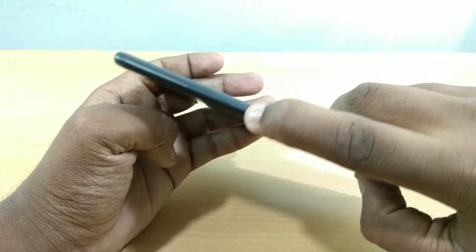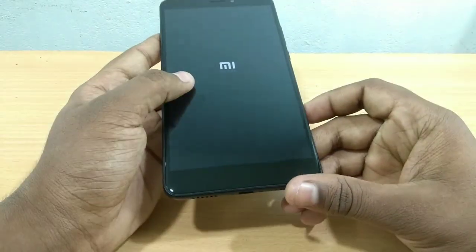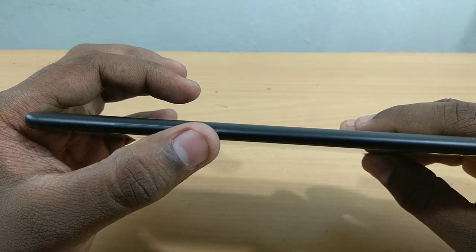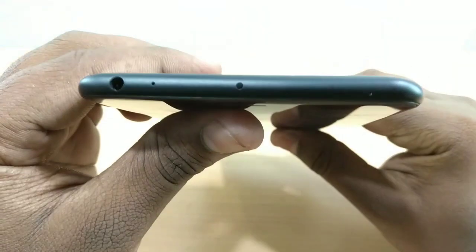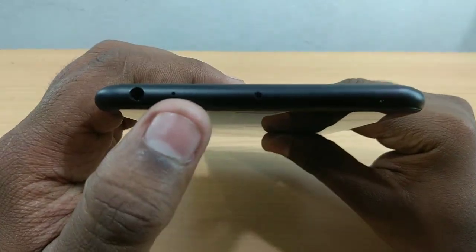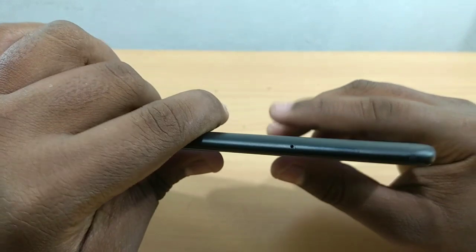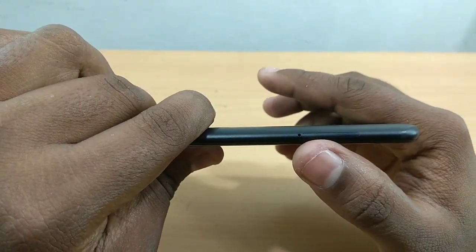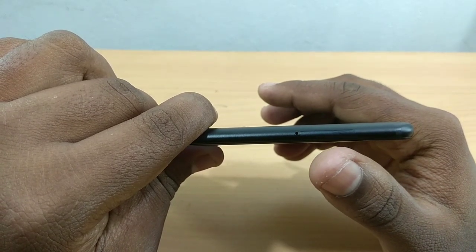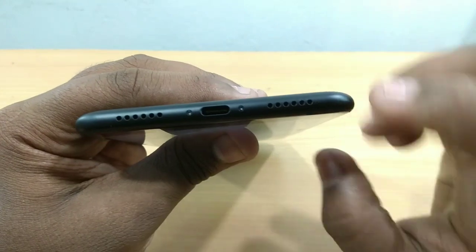I'll show you the power-on. On the side we have a power switch, volume buttons, and an IR blaster. There's also a mic, a 3.5mm audio jack, a SIM slot, and a hybrid SIM slot with a memory card slot.